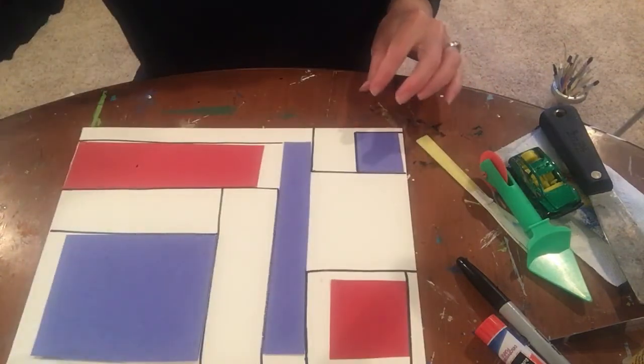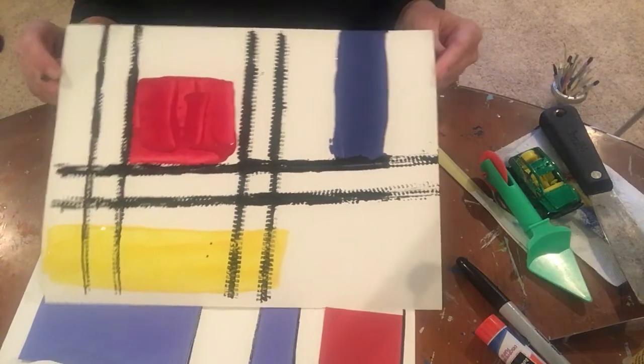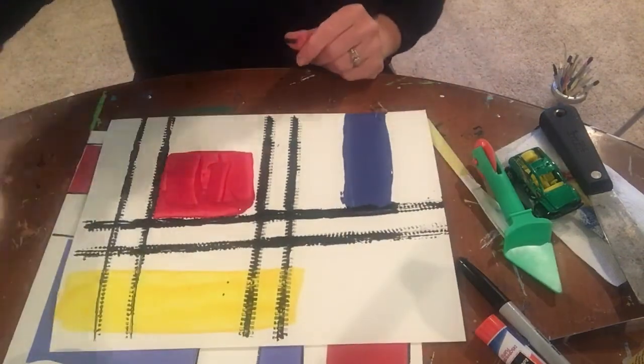It's lots of fun. I really think the paint and the Hot Wheels — that's my all-time favorite. Go find some stuff, make some art, and have a great day, boys and girls!